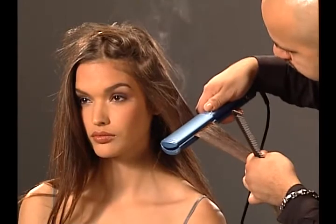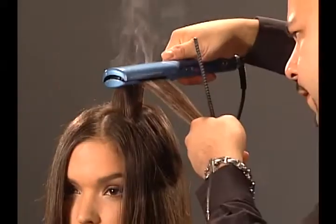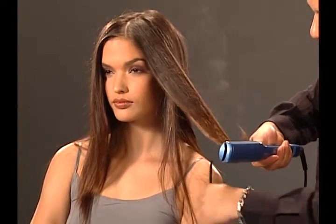To straighten hair out, turn the C Style upside down and start at the scalp. Those deep curves add lift and volume. Give it a little bend at the end for a flip.